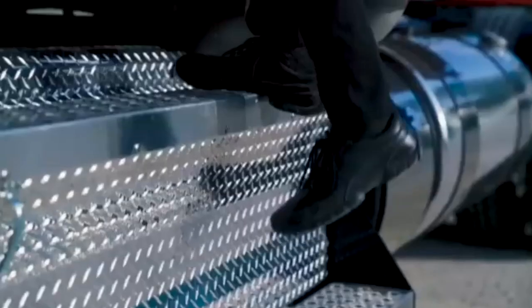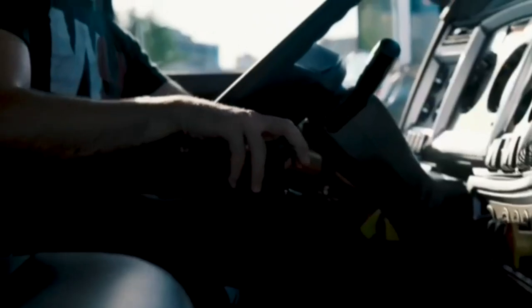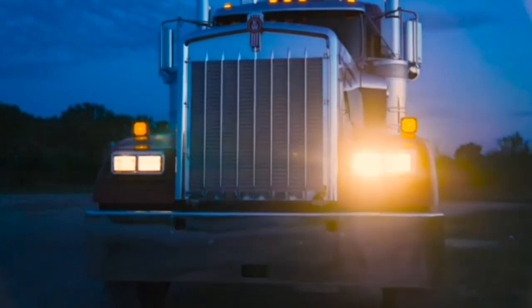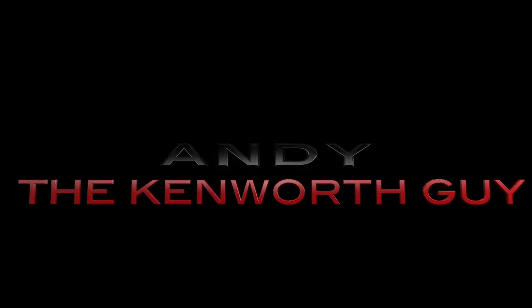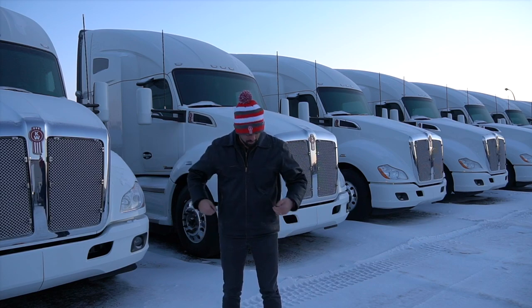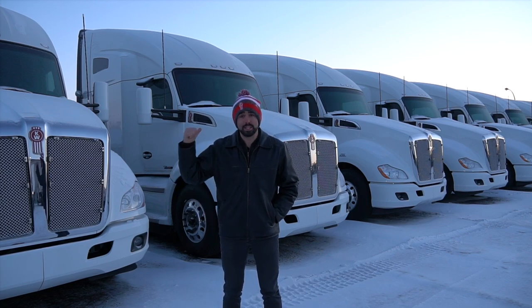Hi, I'm Andy the Kenworth Guy, thanks for coming by the channel today. So I'm outside and it's really cold so I think I need to change something. That's better. Today we're going to look at my huge inventory of T680s, so let's check them out and see what they're all about.